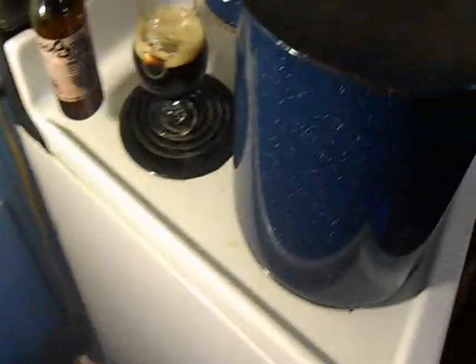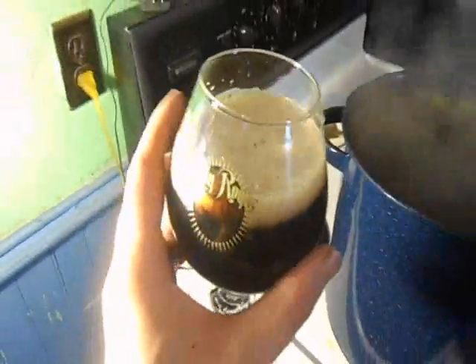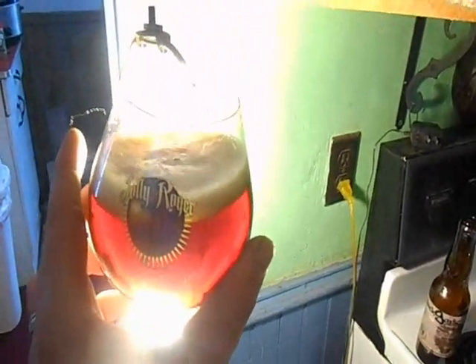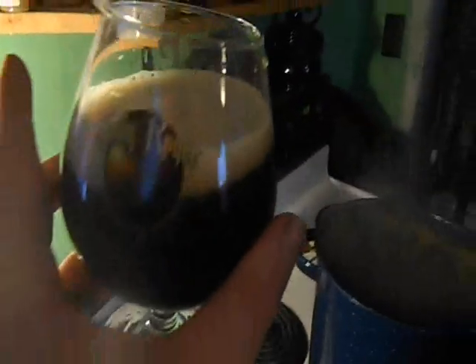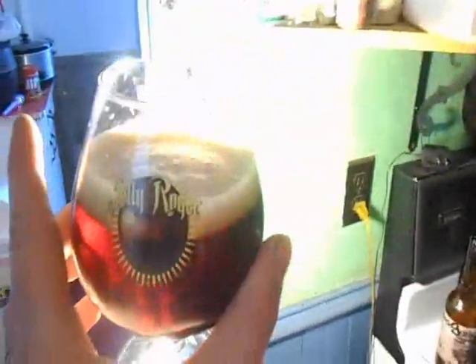Got it right here. There it is up to the light. Mahogany — mahogany city up to the light. It looks really nice and dark, but you put it up to the light — boom, look at that. Clear as a bell.